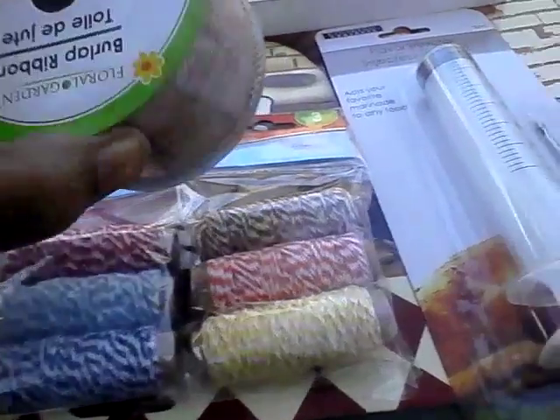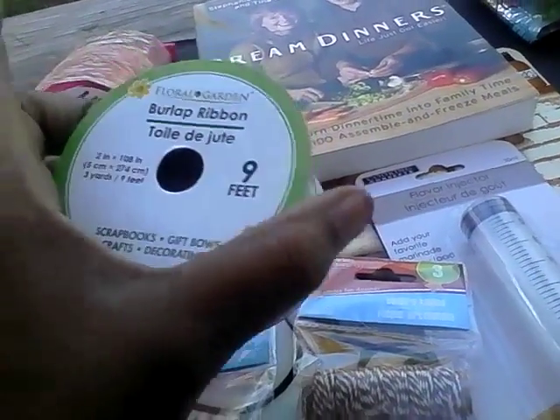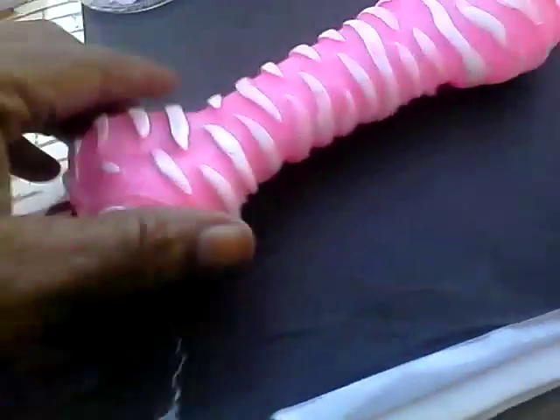Also from the craft department, I picked up burlap ribbon — it's nine feet long with wire edges so you can mold it. I'm going to use it to make big wire loops.